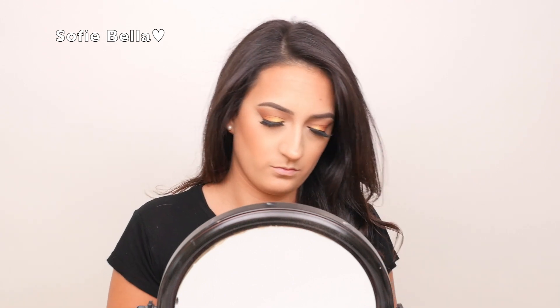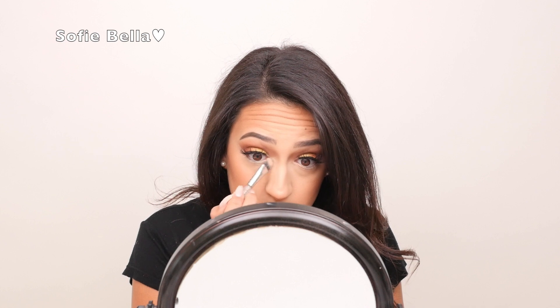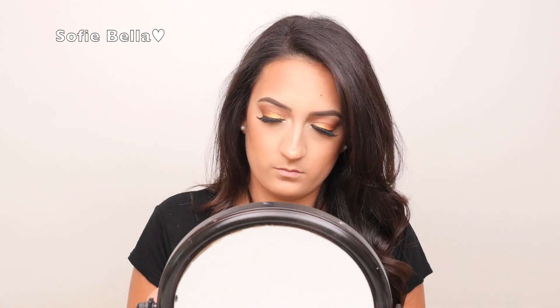Now going into the Milani blush in Rose D'Oro, I'm just going to be putting this on the apples of my cheeks. Now going into the L'Oreal Infallible Ice Latte Shadow, I'm just going to be applying this in my inner tear duct, which is really just going to make my eyes look more wide awake and open.